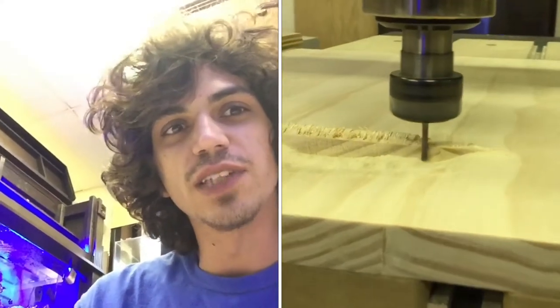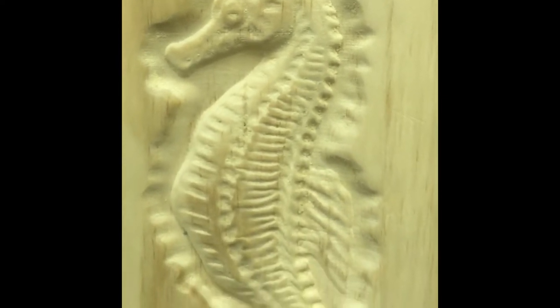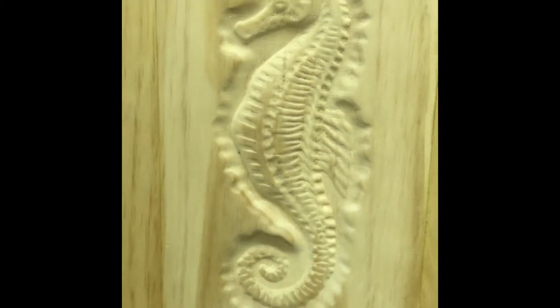Check it out, let's take a look. This is one of the seahorse doors that we have made for the Frag Swap stand that will be taken around to all the Frag Swaps and Expos.